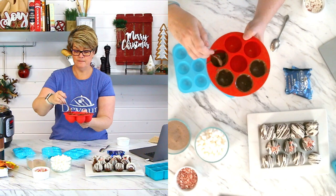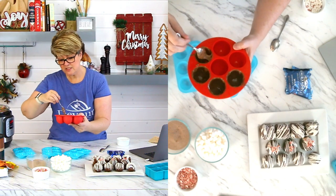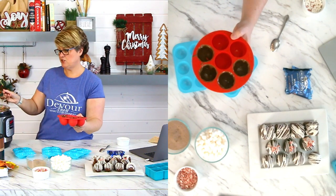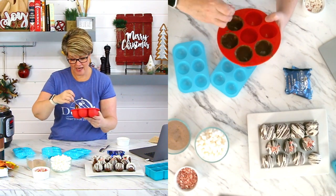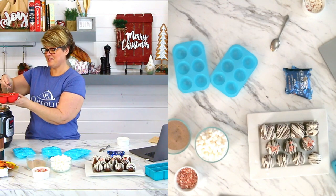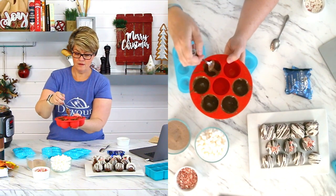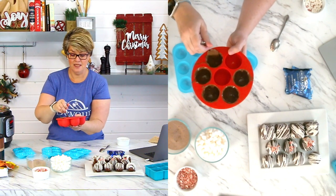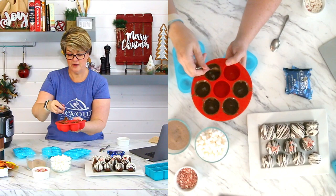My husband's helping me off to the side answering questions so we can answer them in real time and you guys can make these tonight if you want. Once I get these filled up, they're going to go in the freezer for ten minutes. Set your timer — do it for ten minutes.